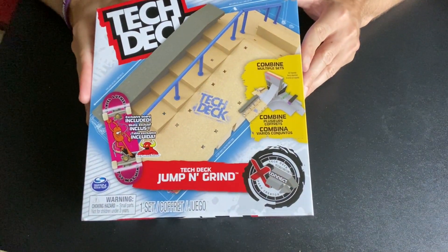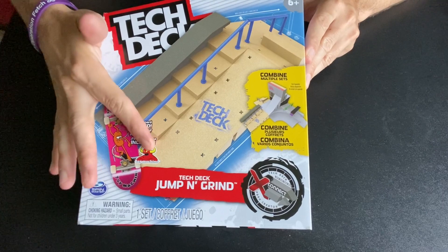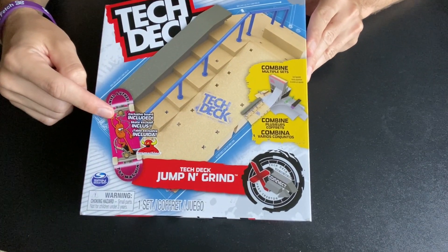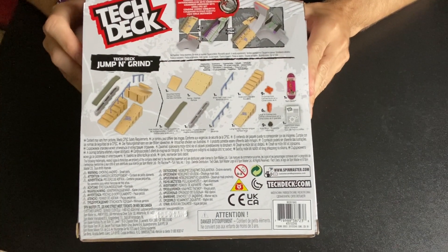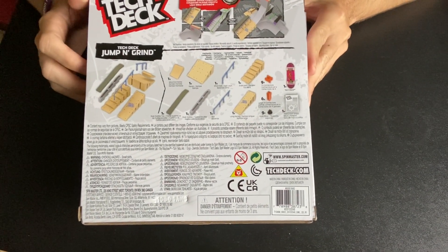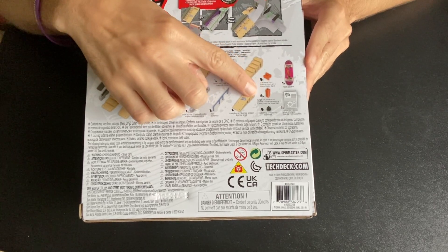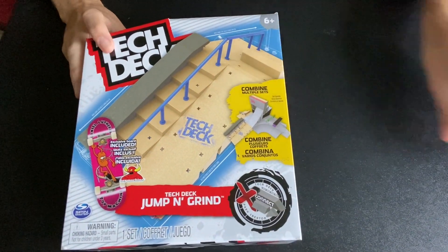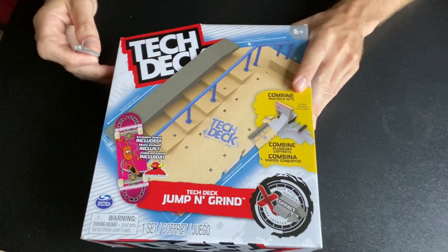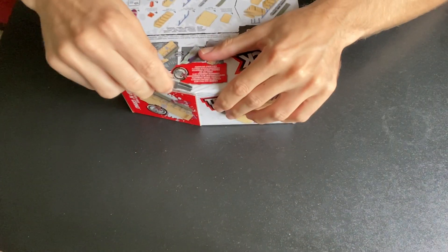Before we open it up we're going to take a look at the outside packaging. Right away you get the Jump and Grind already assembled on the front, and it actually shows you what Tech Deck you get inside — the Toy Machine Daniel Lutheran pro model. The back side shows you everything that comes inside the packaging. I've got my box cutter and I'm going to try to be civil opening this up, not like a kid on Christmas day, and see if we can do this without making a big mess.